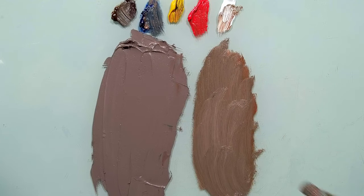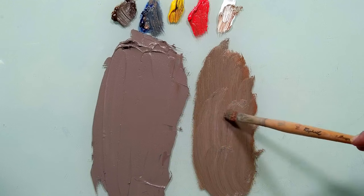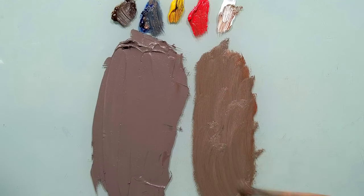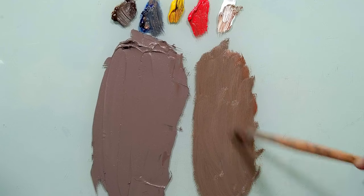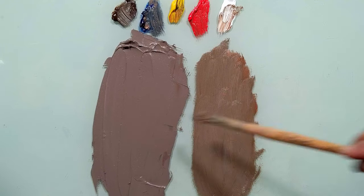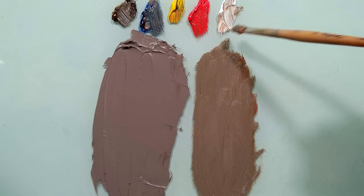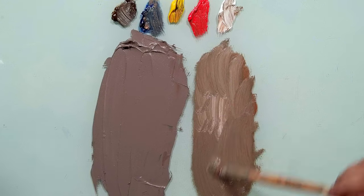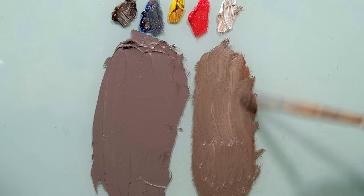Now it's very close — this value is very close to this one. But I can see that mine is still a little bit darker than this one, so I will take a little bit of white. Now the values are getting very, very close.